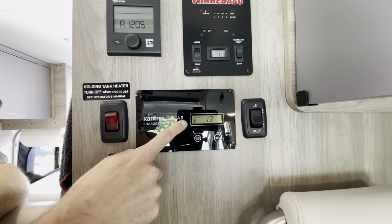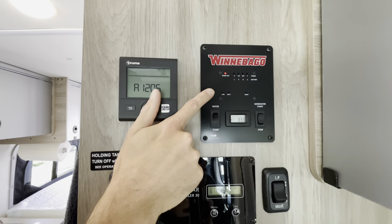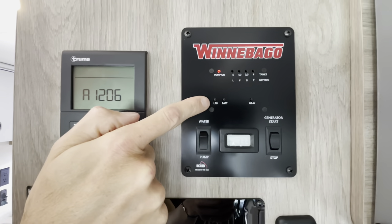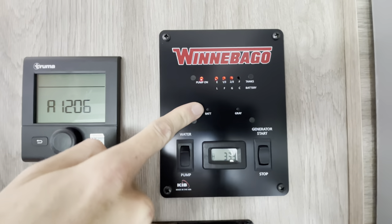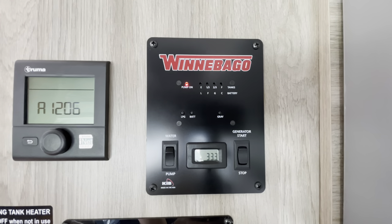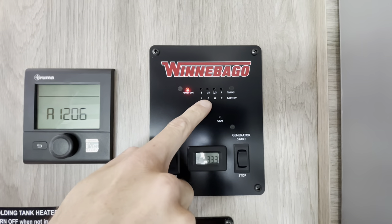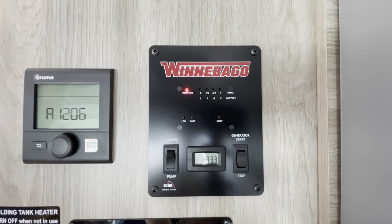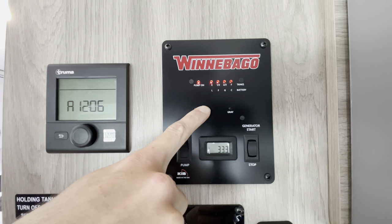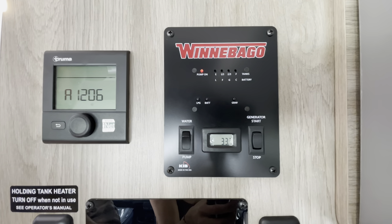Up above here you can check on several things from this panel. LPG — liquid propane gas — shows two-thirds full; used for heat, hot water, and the stove, and it takes a long time to run out of gas. The battery is full and this runs off solar — it really only takes half a day to charge properly in our experience.